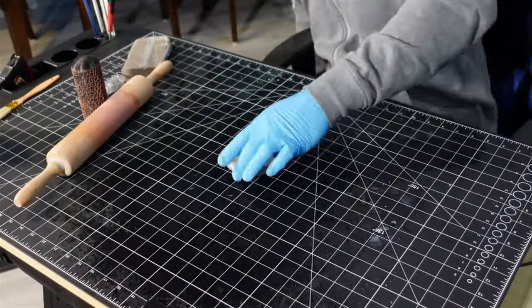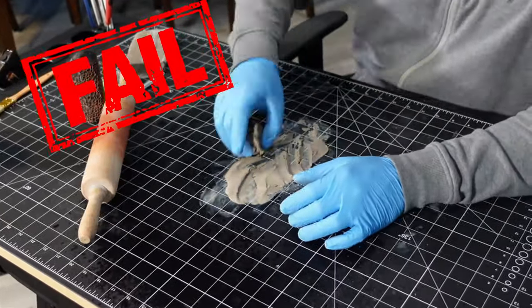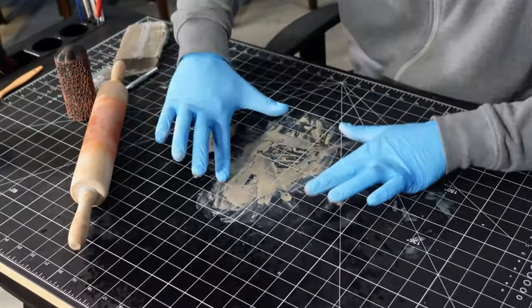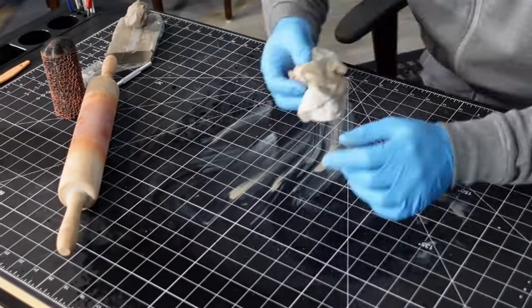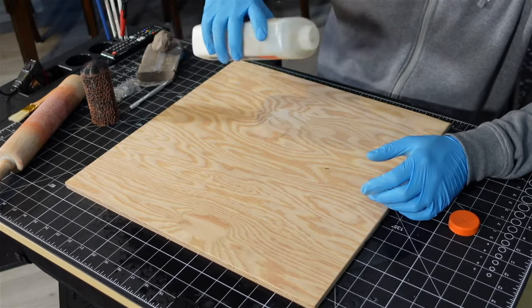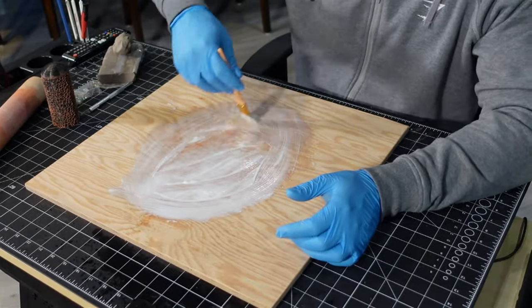My usual plan didn't work out at all and it totally stuck to my desk. New plan — let's just do it right on the piece of plywood. I like to use glue to make sure the clay sticks down and it helps prevent it from cracking up.